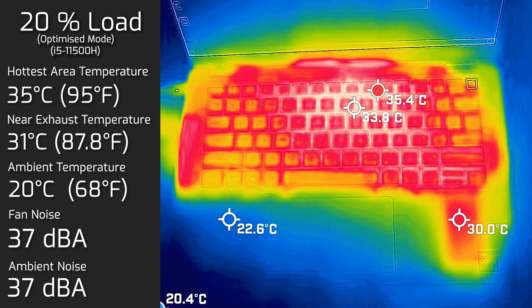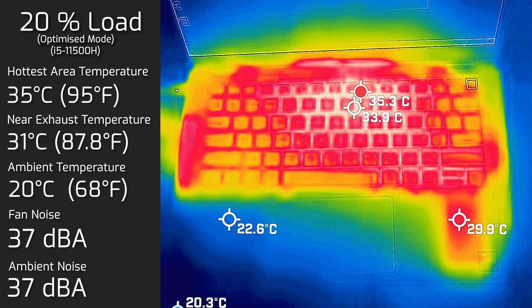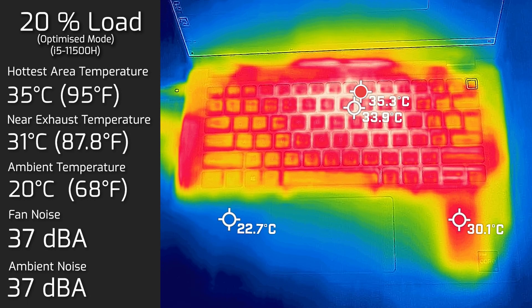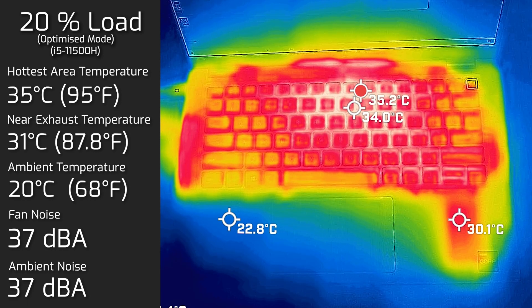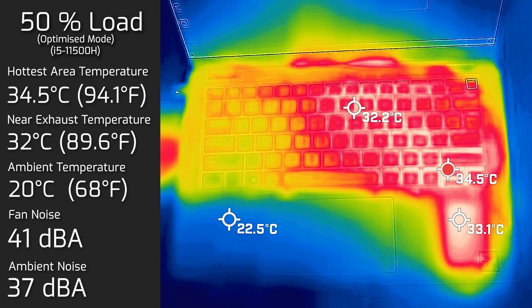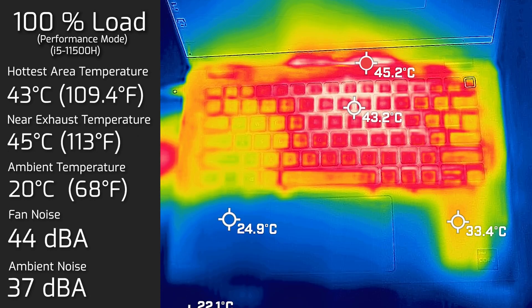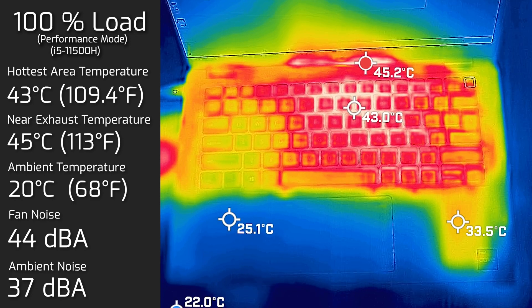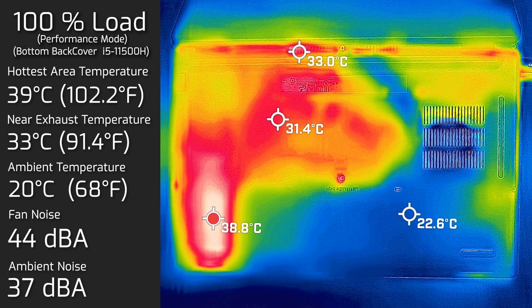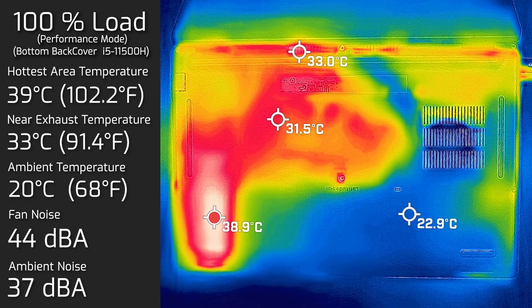At 20% load — tasks like office productivity, web browsing, and streaming video — the hottest area on the keyboard measured 35 degrees Celsius and fan noise spun up to 41 decibels. At 100% load, the hottest area on the keyboard measured 43-44 degrees Celsius and fan noise went up to 44 decibels. I also measured the bottom back half of the computer and the hottest area there measured 39 degrees Celsius, with fan noise staying at 44 decibels.